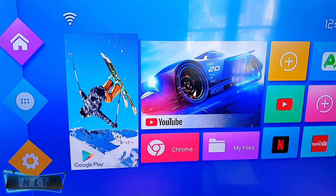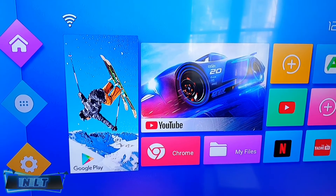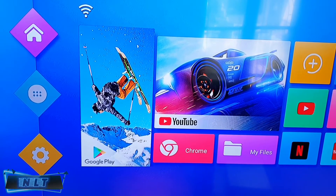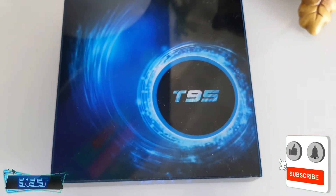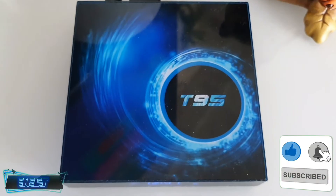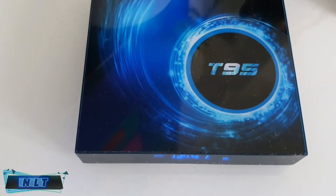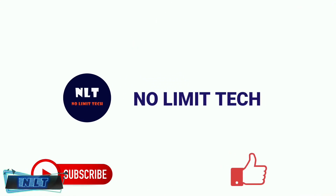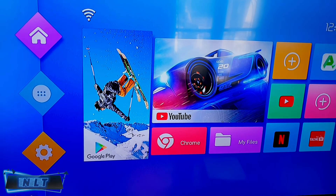Hello and welcome back on No Limit Tech. In today's video I'm going to show you how to hard reset the Android box, the T95. Before we start this video, don't forget to subscribe and hit the like button. Let's get started.